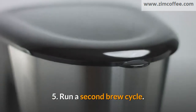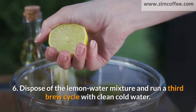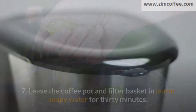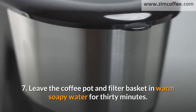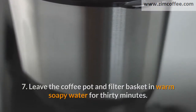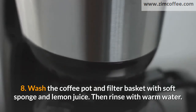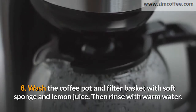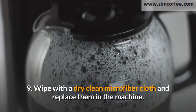5. Run a second brew cycle. 6. Dispose of the lemon water mixture and run a third brew cycle with clean cold water. 7. Leave the coffee pot and filter basket in warm soapy water for 30 minutes. 8. Wash the coffee pot and filter basket with soft sponge and lemon juice. Then rinse with warm water. 9. Wipe with a dry clean microfiber cloth and replace them in the machine.